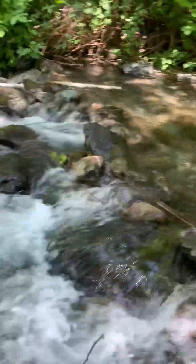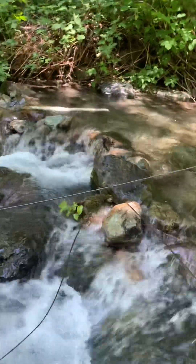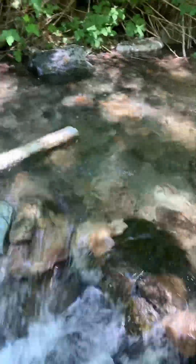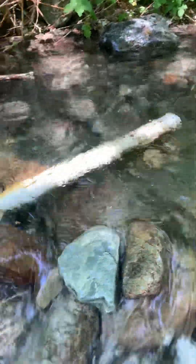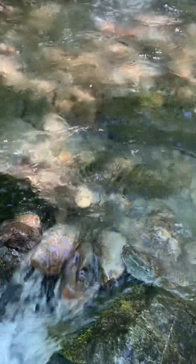We could definitely use to be a lot deeper, but I'm going to do some more work getting this dam built up. As you can see, the intake is now submerged completely — it's only about two inches down.